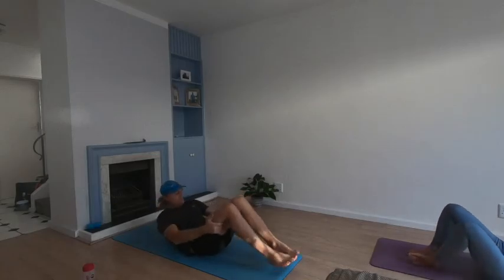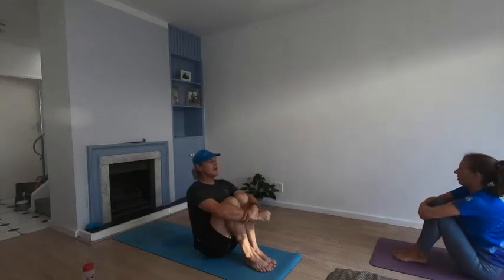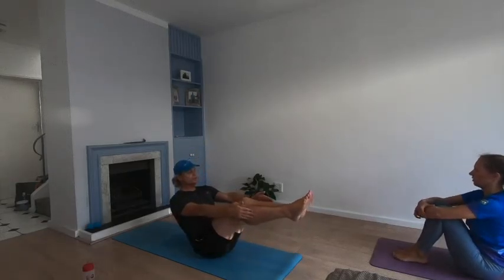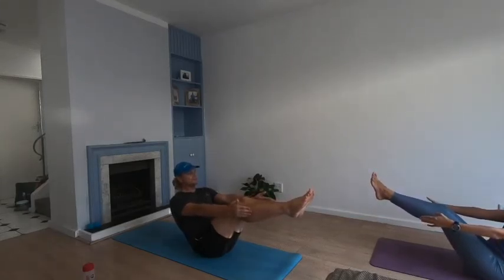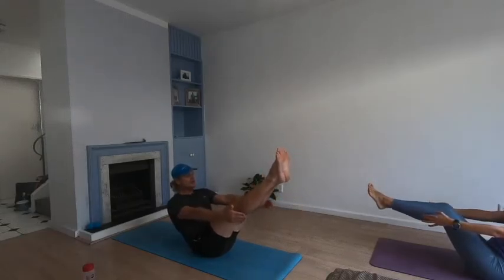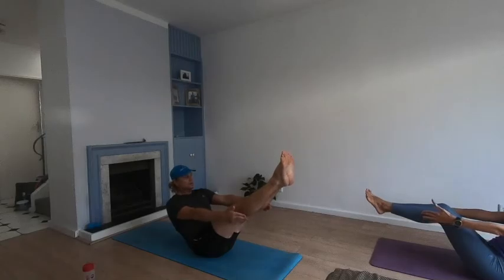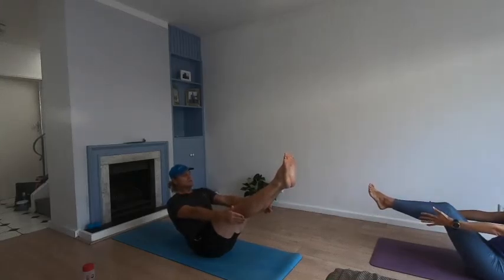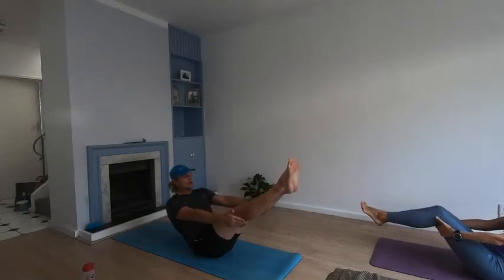Relax — pull the knees into your chest, sitting up nice and tall, and lean it back into boat pose. Arms straight, holding it for 30 seconds. Those who want to make it harder can take it up — 25 seconds still to go. Three, two, one — stretch. Ten more seconds. Three, two, one — and release.